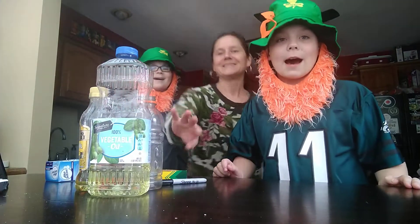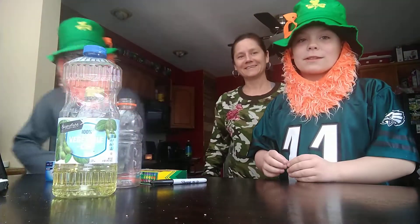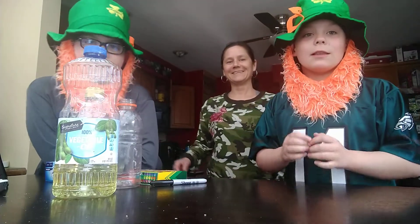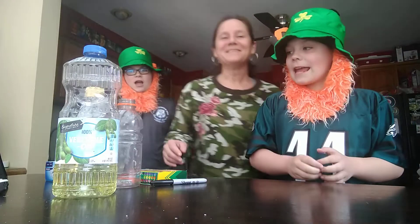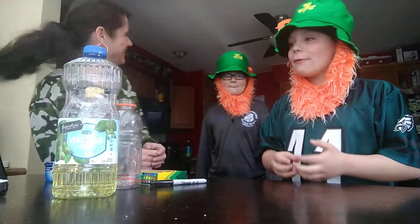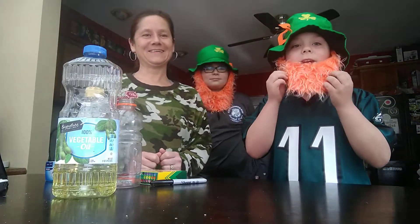Hello, we are the leprechauns. We were a little late for St. Patrick's Day, but we still got your delicious potatoes. Today we will be doing a lava lamp. They're my favorite science projects because they're the same colors as our luscious beards.